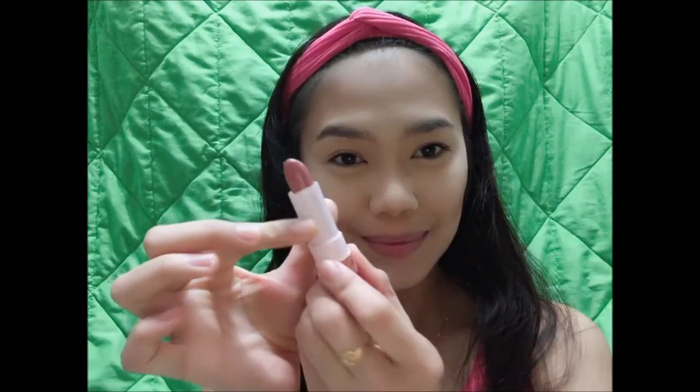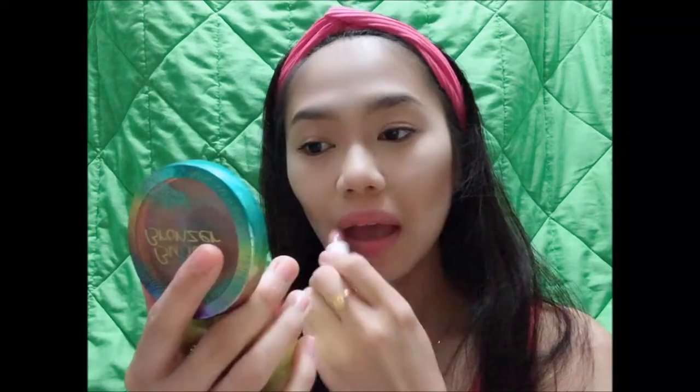For another tip, let's make a glossy lipstick matte. Taking a tissue, just put it on your lips, and then with a setting brush, apply the powder on your lips.